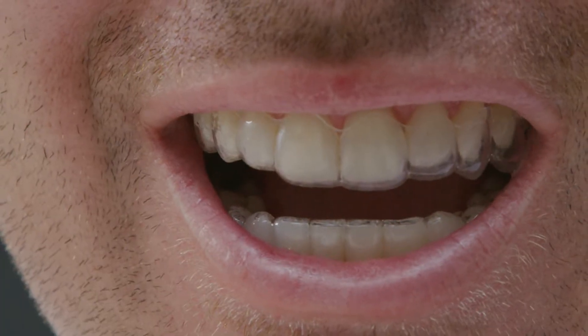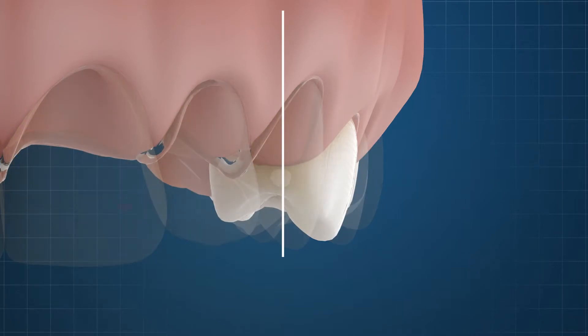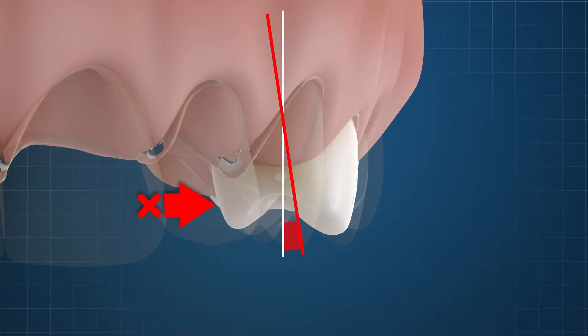Poorly fitting aligners in the premolar region will deliver forces which are too coronal and produce a greater propensity to unwanted tipping.